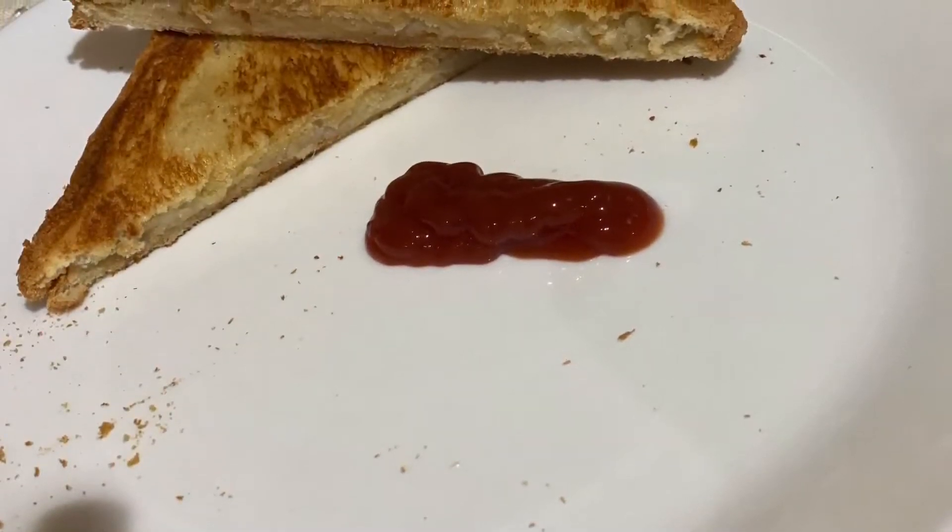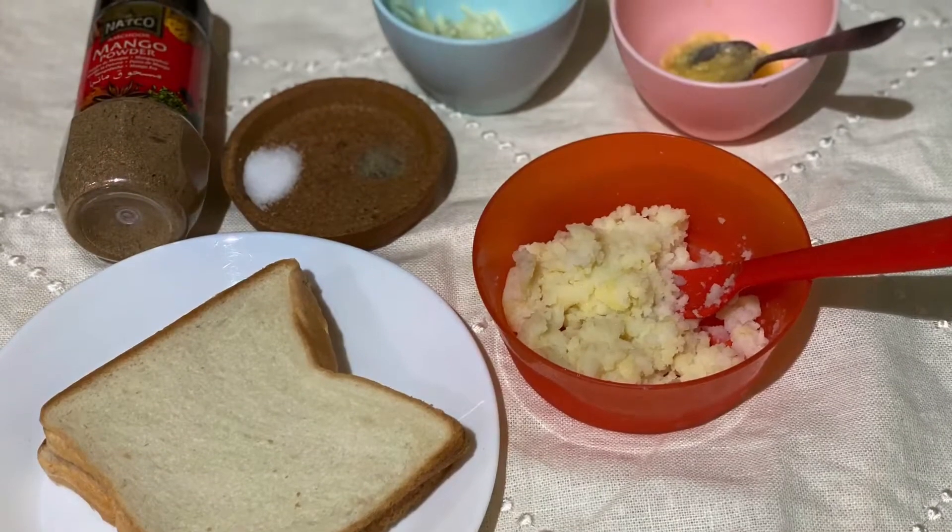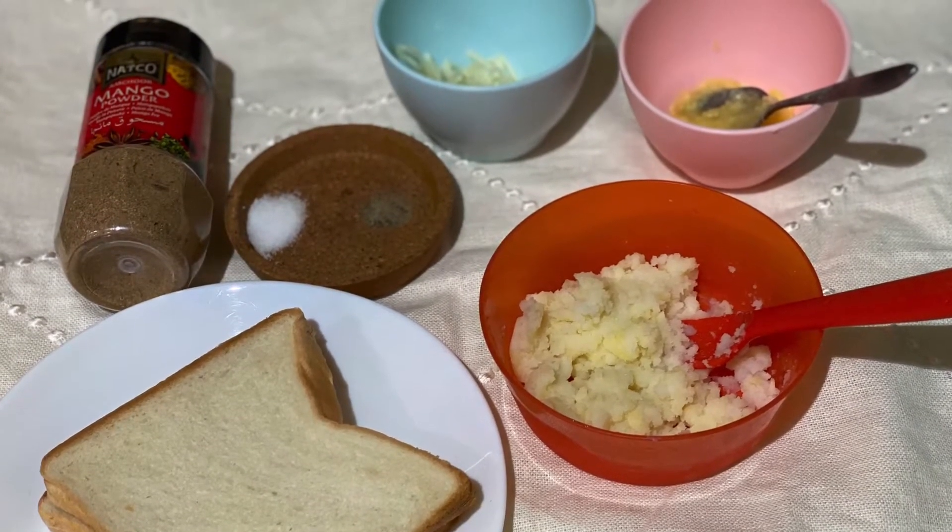Hello everyone, welcome back to my channel. Today I am going to show you a recipe. This is the Alu Bread Sandwich.